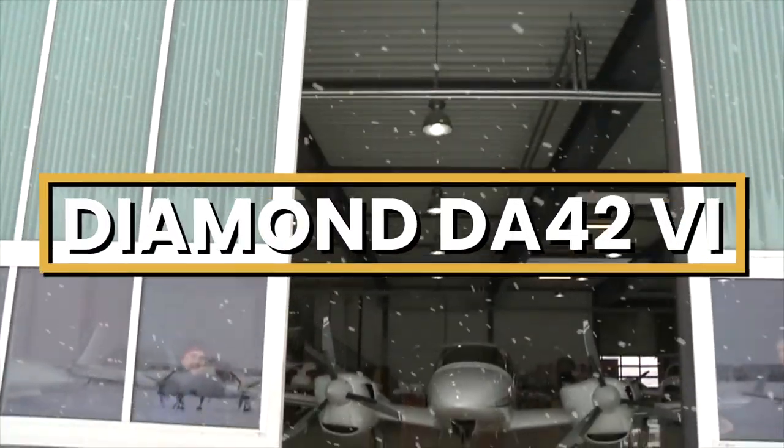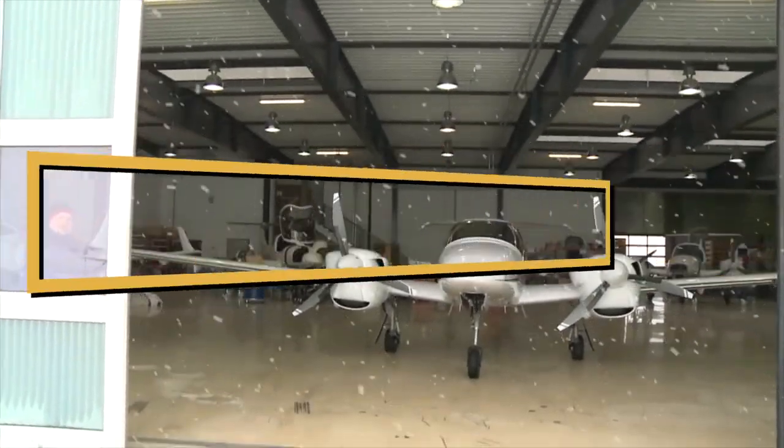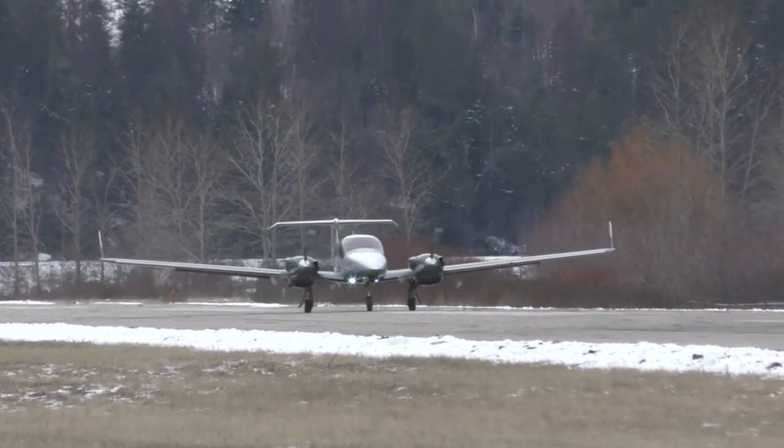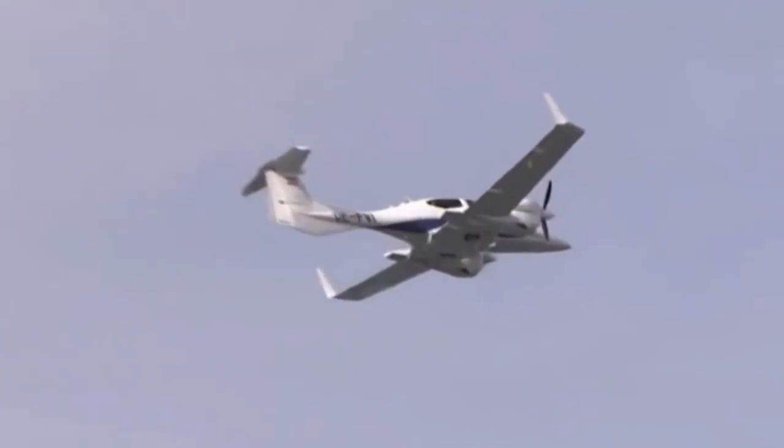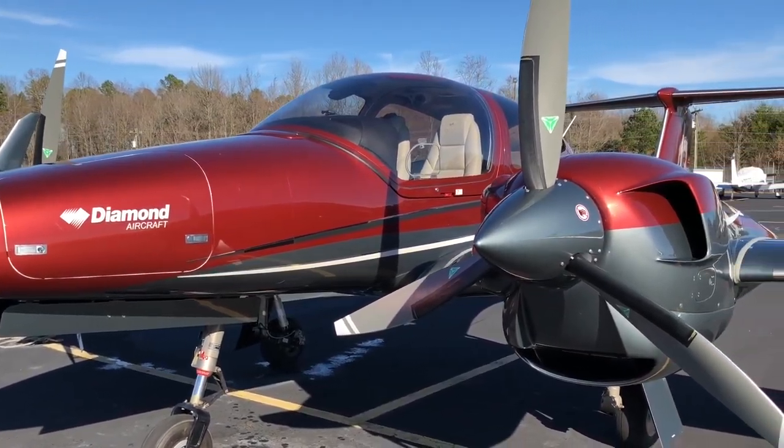This is a Diamond DA42-6. For some, airplanes should be sexy. For others, fast. And for some, fun. Diamonds are for the practical among us.